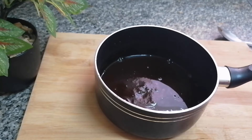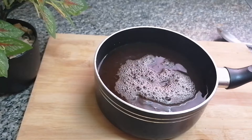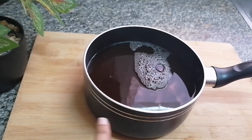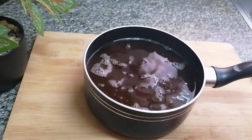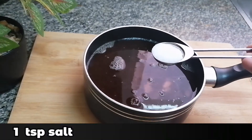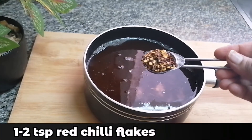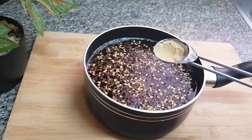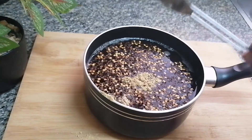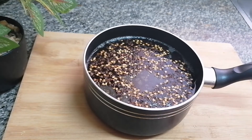I'm going to add half a liter of water into this. Then one cup sugar, that is 250 grams, one teaspoon salt, one teaspoon chili flakes, and half teaspoon ginger powder. Now I'll be cooking this for three minutes.